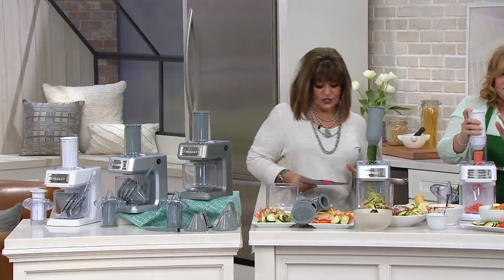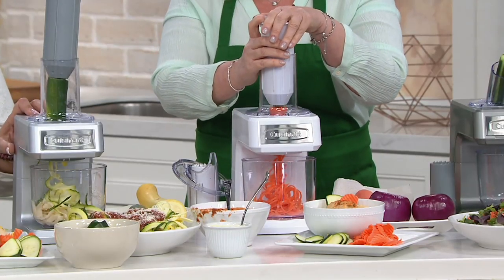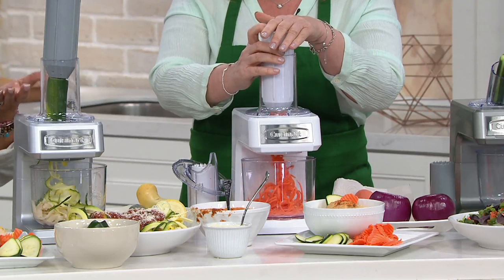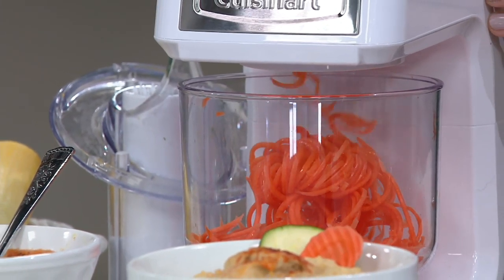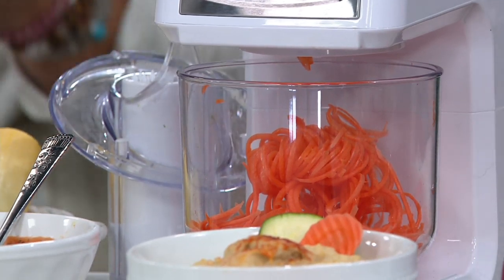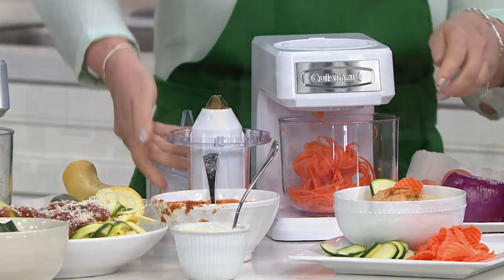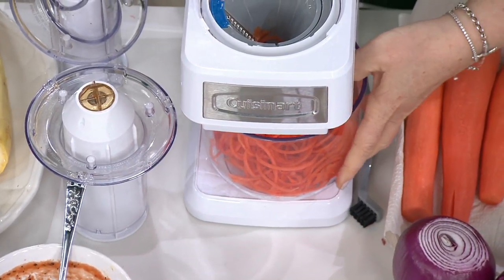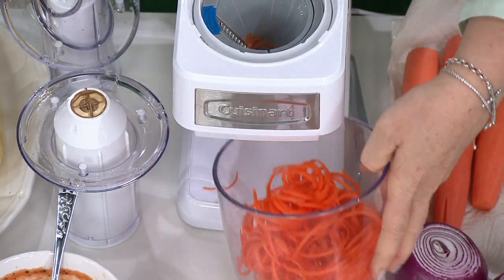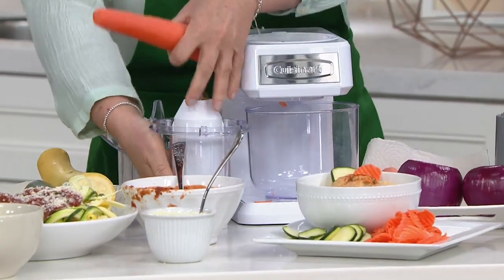Once you get this out, just have fun with it. It has a smaller footprint — it stands 15 and 5/16 inches high with all the attachments on it, and it's about 10 and 3/4 inches long by 7 and 1/8 inches wide. Dishwasher safe on all the removable parts, easy on and off. It really does have the strength of a food processor without the price. What a nice item to keep out on your countertop. It's not just about cooking — if you wanted to shred some zucchini and sit by the pool and dip it in some ranch, wonderful quick, easy, healthy snacks.